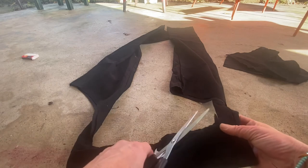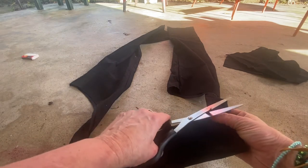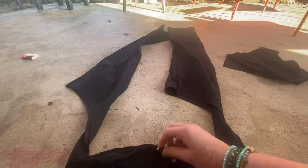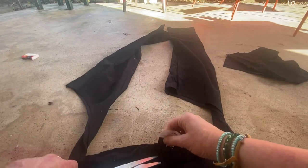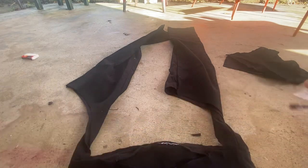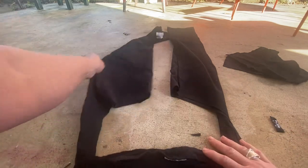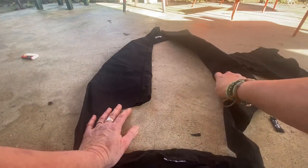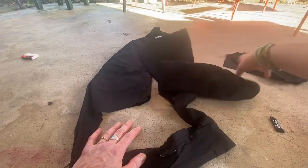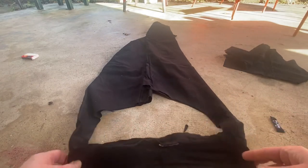Take that tag off because you sure as heck don't need anything extra that's itchy on our burlesque stage. Look at that — perfect, lovely, perfectly fitting chaps, because I already knew the pants fit me.